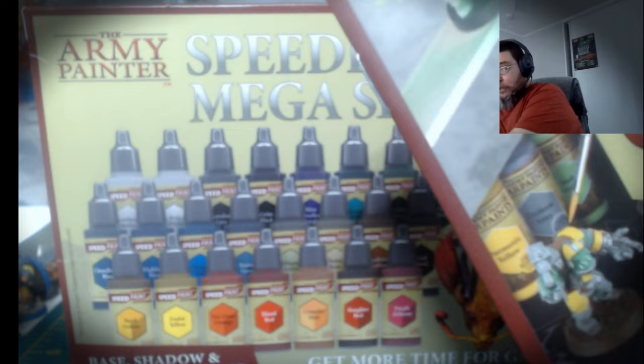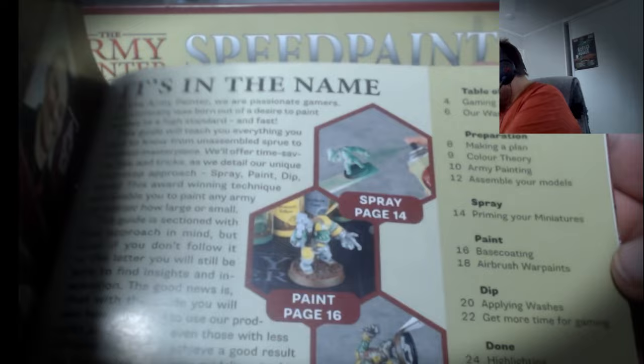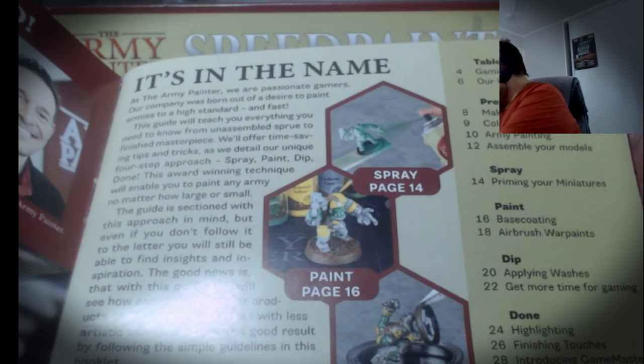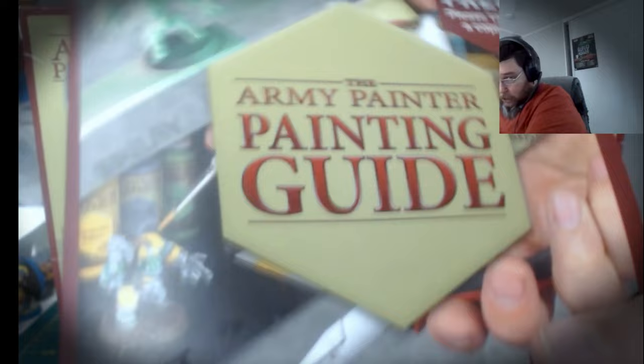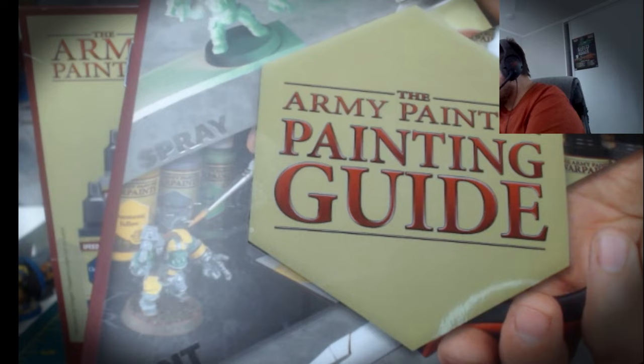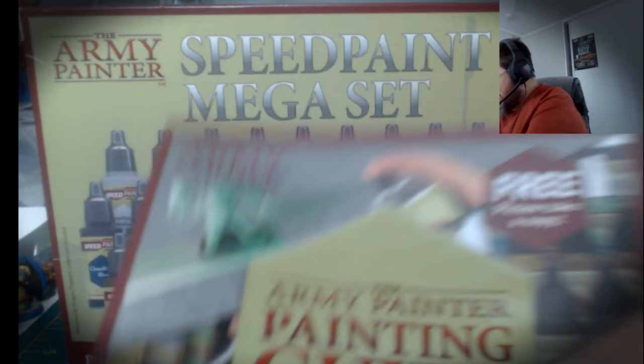Unfortunately there is nothing in this booklet which actually shows you or tells you what you can do with the new Speed Paints. There is lots of good information in it — table of contents, how to prepare for your paint job, a bit of color theory, army painting, priming miniatures, base coating, how to use a Warp airbrush, the mop, how to model, how to base — really good bits of information, great for newbies and probably seasoned painters alike.